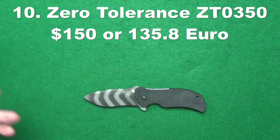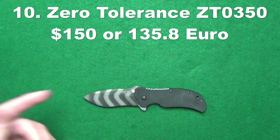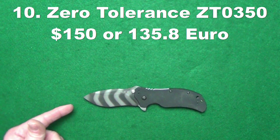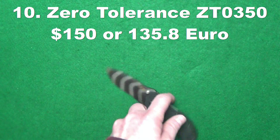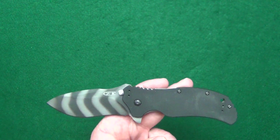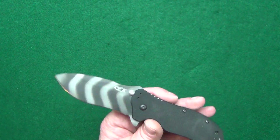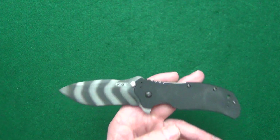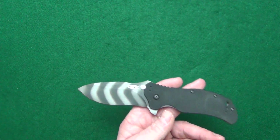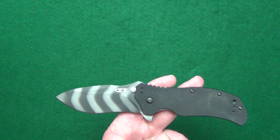Coming in at number 10, this is going to be a knife that I am sure most of you are going to immediately recognize. From Zero Tolerance, it's the ZT0350. I had to include it on this list because I honestly consider this not only a true hard use folder, but it's a modern day classic. Whether you like this knife or not, you have to admit that much. And better yet, it's made right here in the good old US of A.